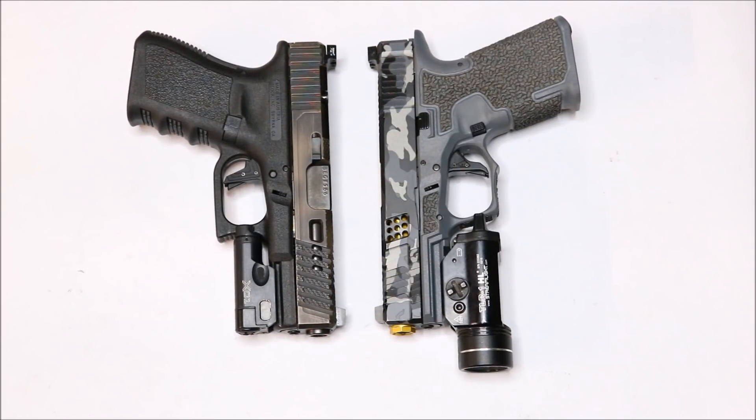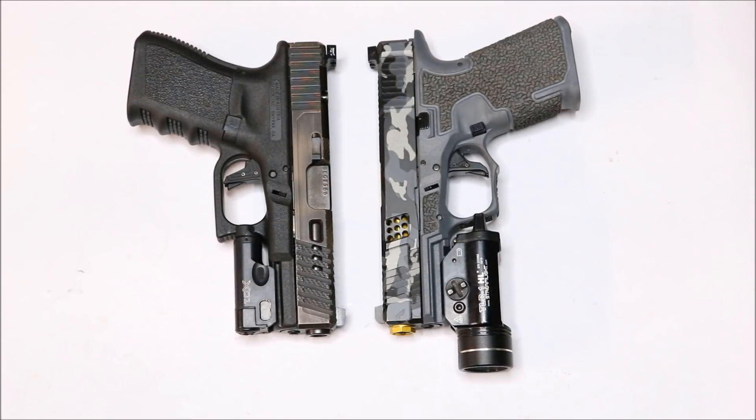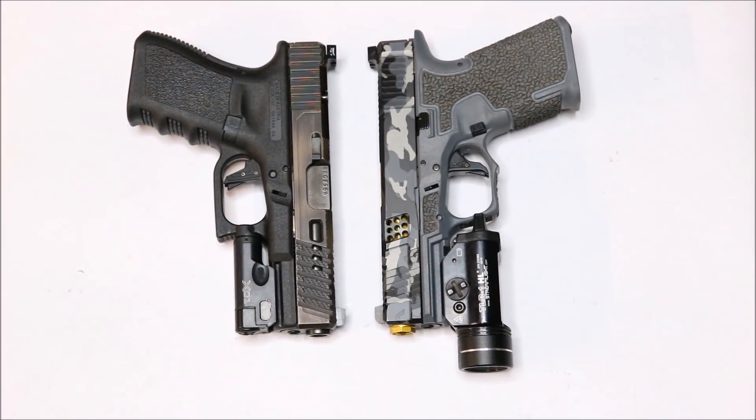One huge downfall with the Trijicon HDs — and I don't know why Trijicon is doing this — they do not make suppressor height sights. I think that is just ridiculous. Right now, getting towards the end of 2017, red dots on pistols are very, very common. And quite honestly, if they did sell these in suppressor height sights, I don't think they'd be able to keep them in stock.